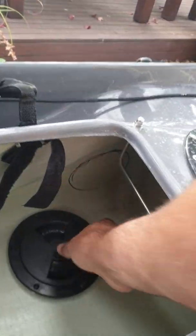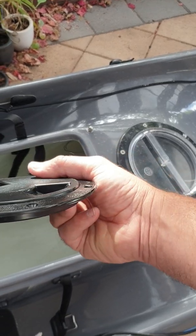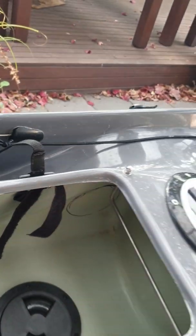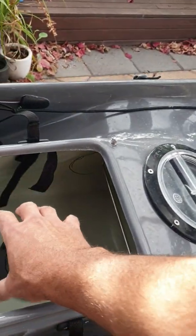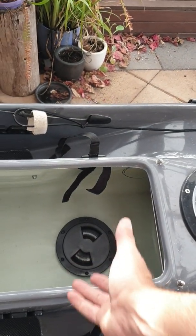We're going to terminate the cable in here using this access port. We'll mold it with a little bit of heat gun just to ensure it sits nice and flush against the side of the internal part of the ski itself in the fish well. Once that's terminated there, the battery setup will go in here as well.